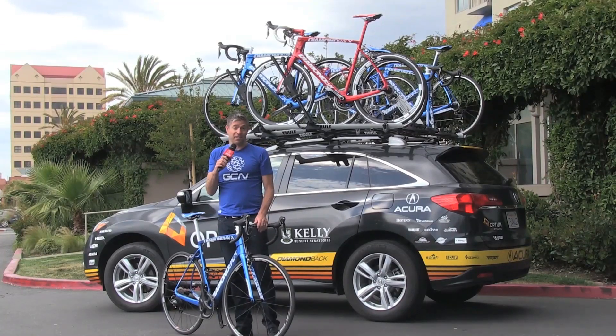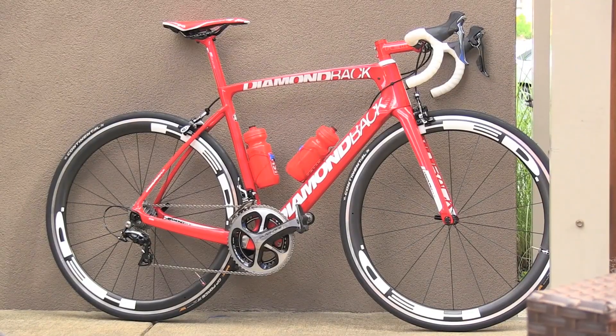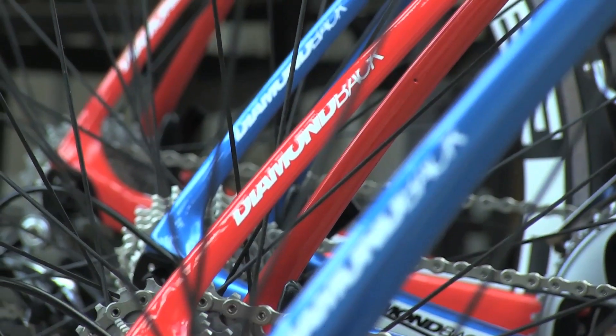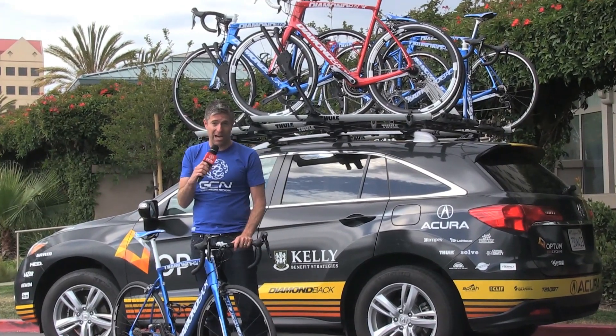People think of Diamondback, they often think of BMX — that's where the brand made its name years ago. But in fact Diamondback actually has a pretty extensive road line, and now they've got the completely redesigned Podium, and this is very much a racing bike as the name implies.